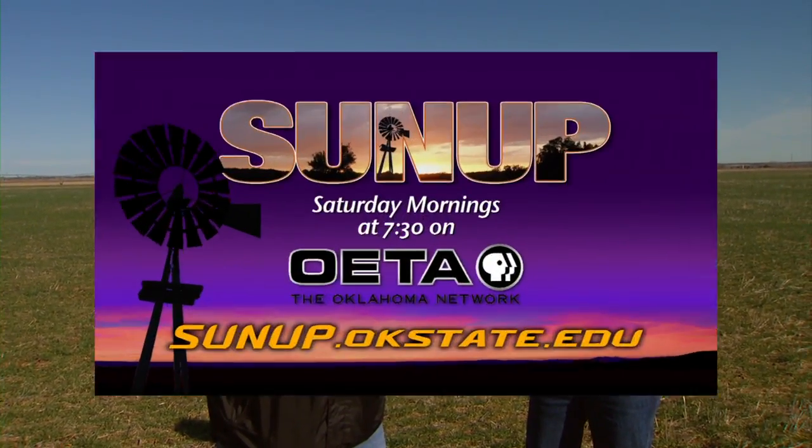Well Brian, thank you very much. And you can find a link to that on our website, sunup.okstate.edu. Thank you.